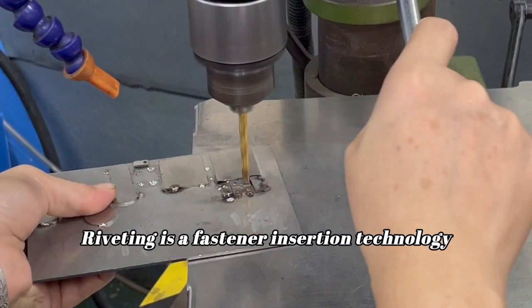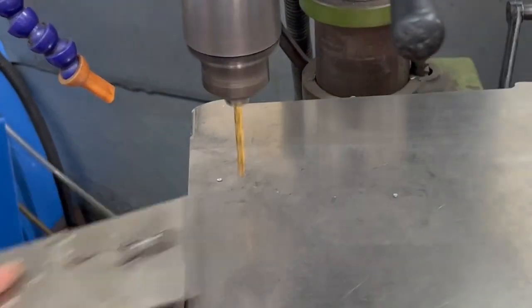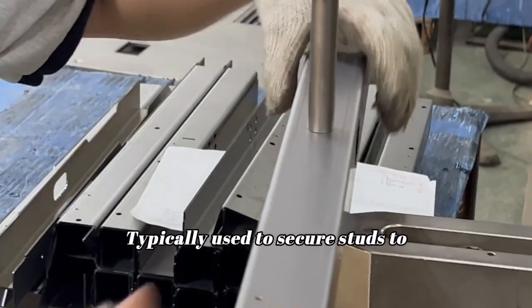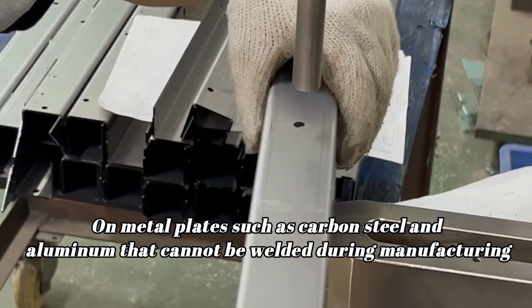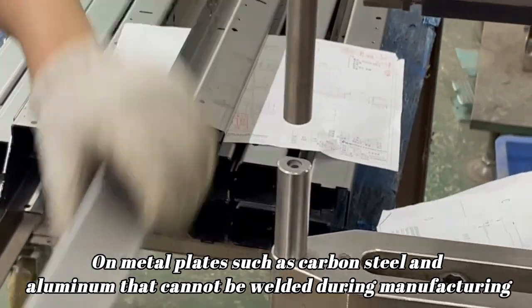Riveting is a fastener insertion technology, typically used to secure studs onto metal plates such as carbon steel and aluminum that cannot be welded during manufacturing.